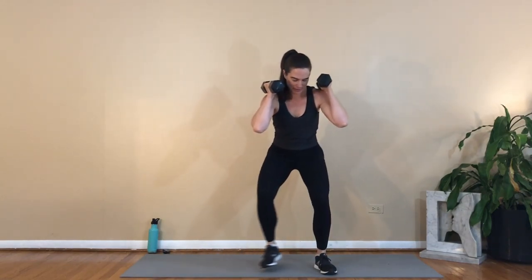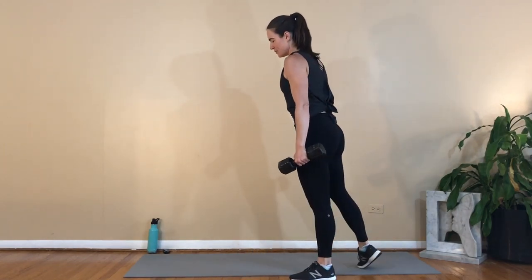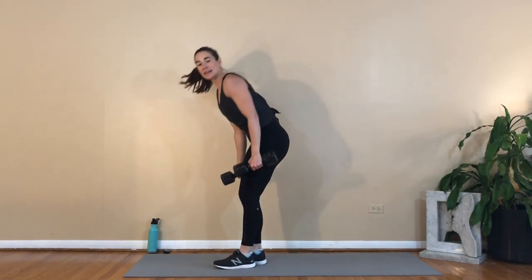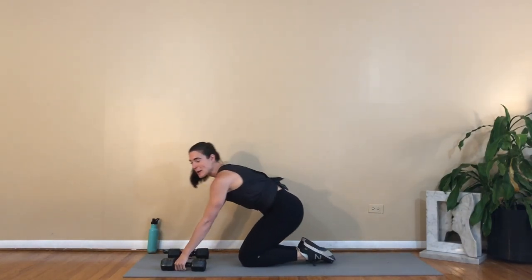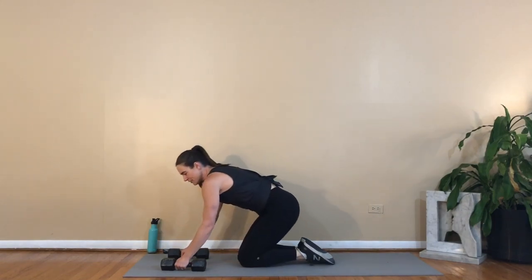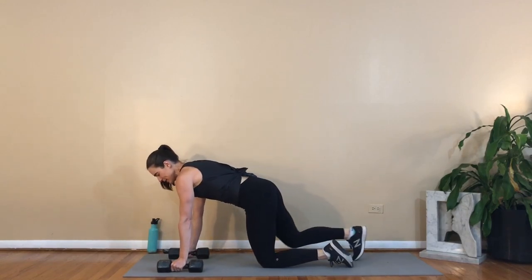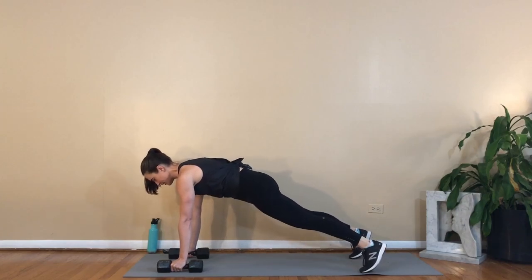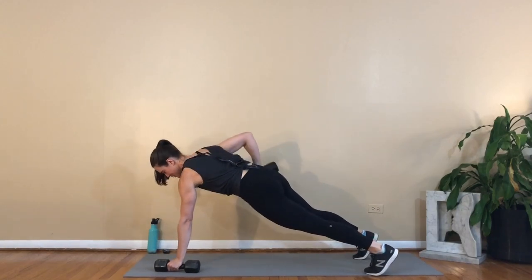We're moving on to plank rows with a push-up. I'm going to focus today on being grateful that I can still move. Even though I'm feeling under the weather, I still get to exercise and I feel better when I do. We're going to count the push-ups. You're going to do one row each side and one push-up — that counts as one rep. Going to ten.